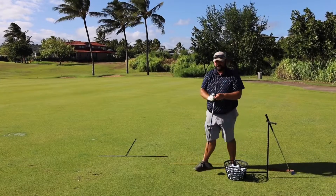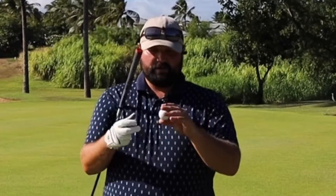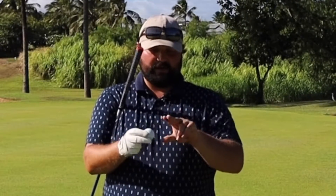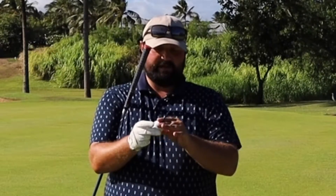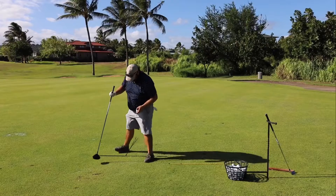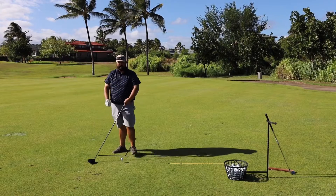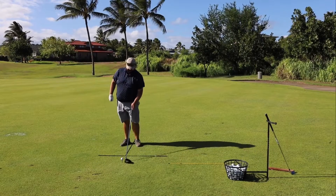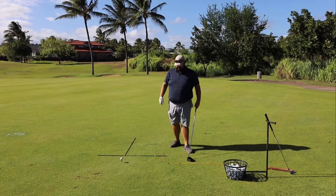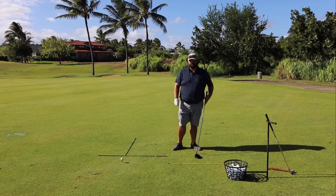The driver gets teed up. One of the big questions I get from beginners is how do you tee up a golf ball? You're going to put the tee between your index finger and your middle finger, put the ball against the tee and your thumb on the ball, and push it into the ground. I like to tee the ball up high — when I learned they said half the ball above the top of the face, but what we found is the higher the tee the easier it is to strike the ball on the upswing, and that's what we're trying to do with the driver.